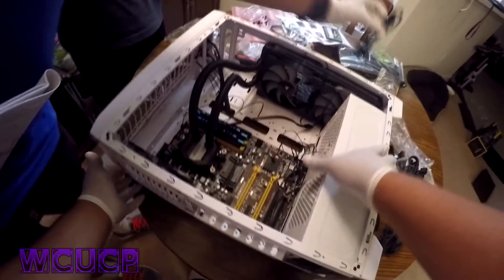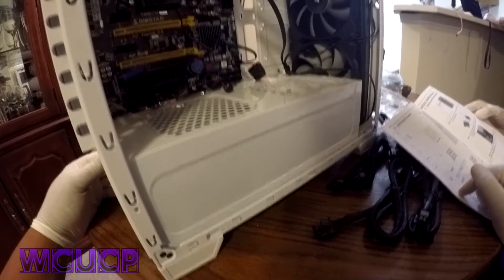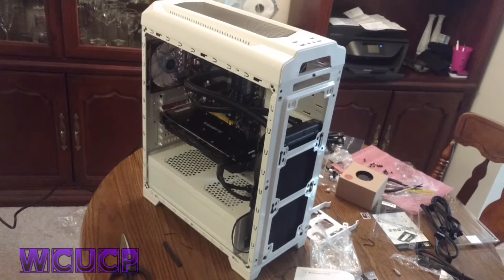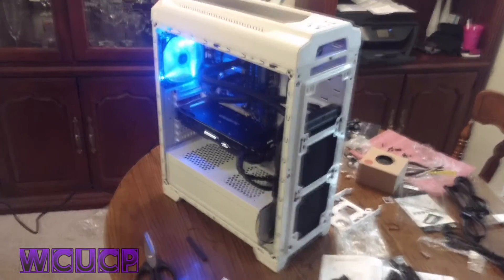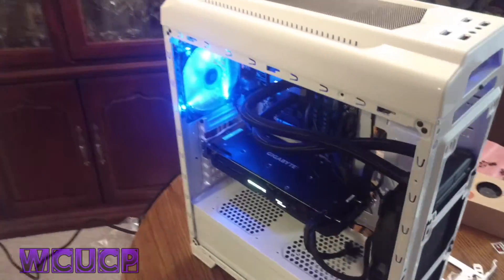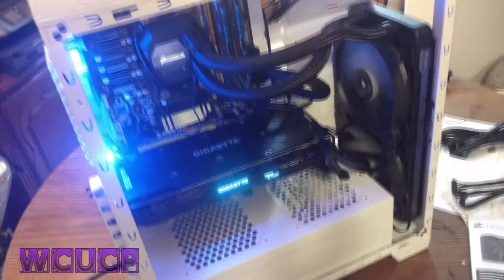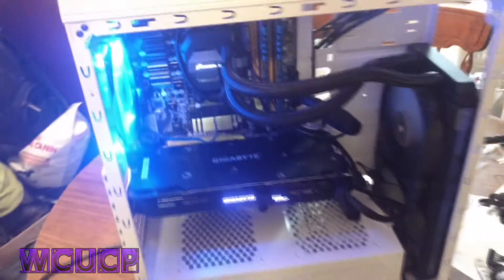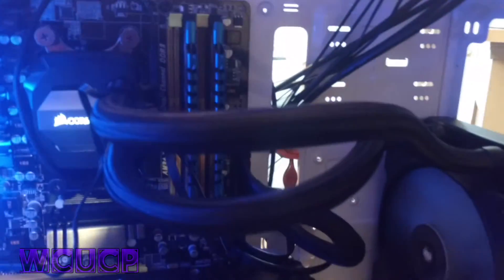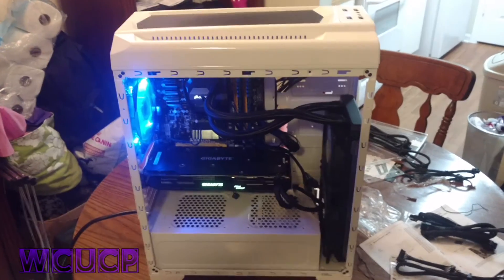Alright, let's see. The moment of truth — we think we built a computer. We just built a freaking computer! Look at that. Graphics card, fans running, water cooler's running. Holy crap. You hear that? It's so quiet. Oh my goodness, we built a computer. Next, we take over the world.